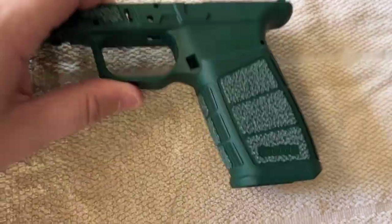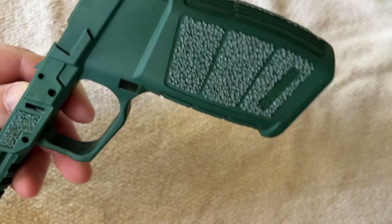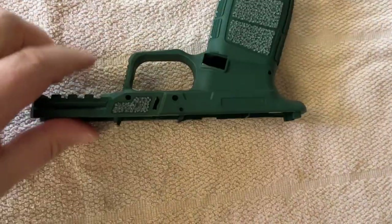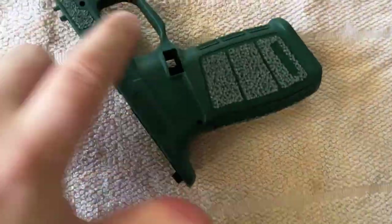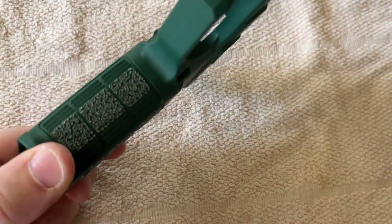You can still see the green around the tight pattern stippling. I did all the usual spots, and the green remains visible around the stippled areas.